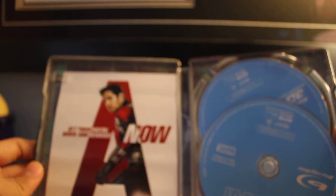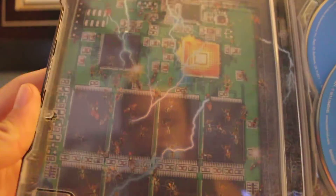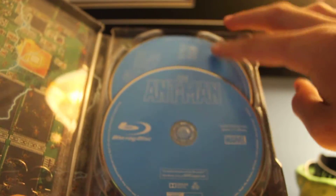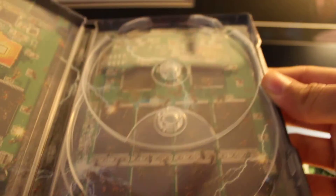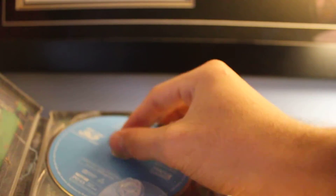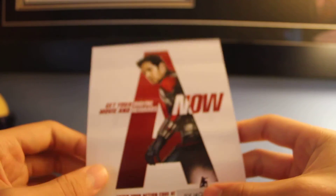Cool. Get your digital rewards now. There's probably a code in there. That's what that looks like — a bunch of ants all up in there. I don't know if you can see that. So at the bottom we got a regular Blu-ray, and then we got the 3D Blu-ray. Just to show you the art real quick — yep, same. A bunch of ants destroying the circuit board. I got high hopes for this movie and I'm assuming it's really good. Oh, the code's at the bottom. I did not even see that. I'm going to have to blur that out.